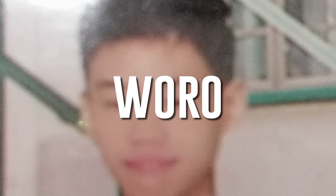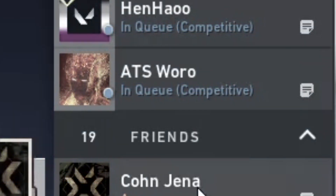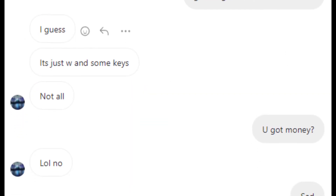This is a friend of mine. His IGN is Waro and he plays for a Valorant team called ATS. What the fuck is ATS? Add Thai Services? So I'm going to be building him a keyboard because his keyboard broke and some keys weren't working properly.